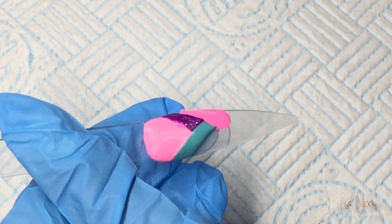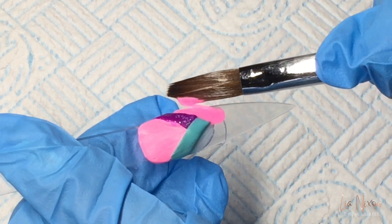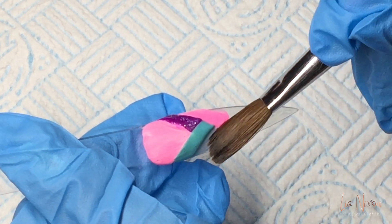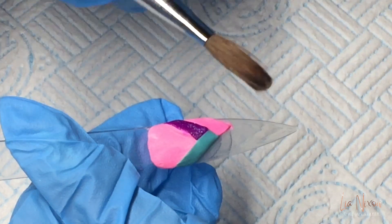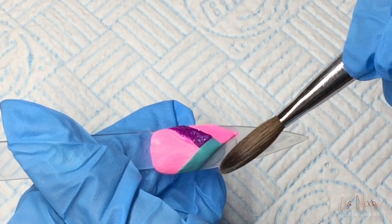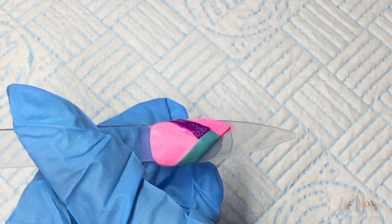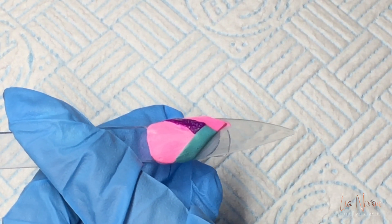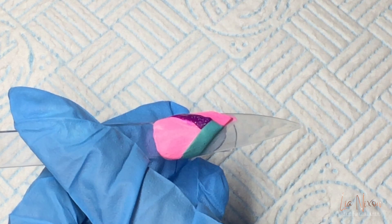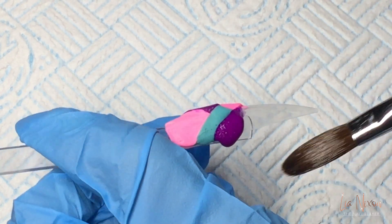Back to baby pink. And then coming back in with Queenie Glitz — beautiful purple.